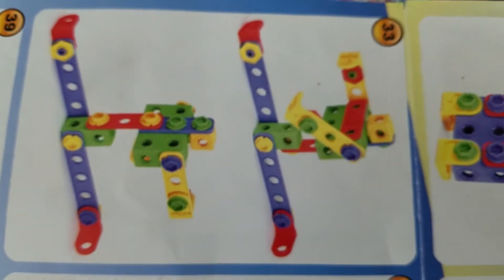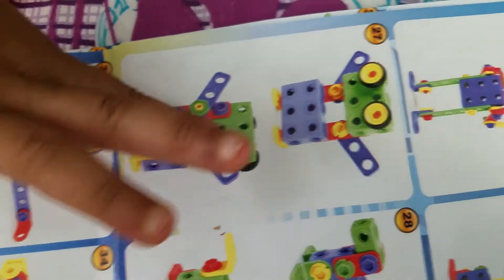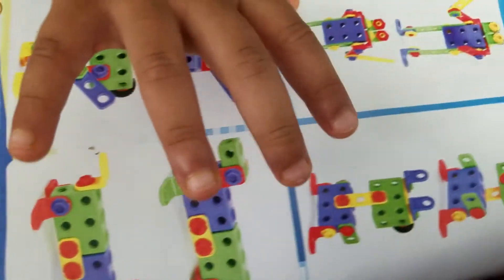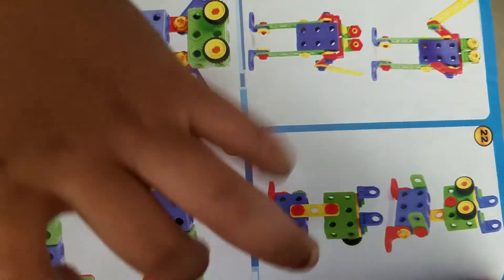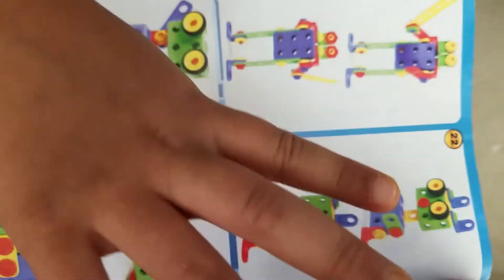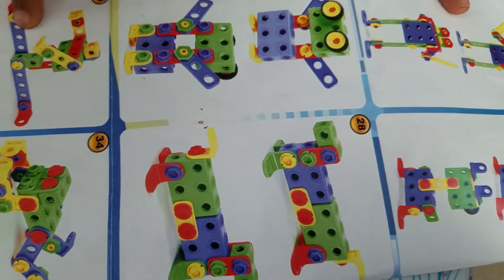There are so many figures. Today Ishaan will make this one. You can make a frog, a robot, another robot, another robot, a turtle, and two same robots. There are two identical robots and they are masking, yes.